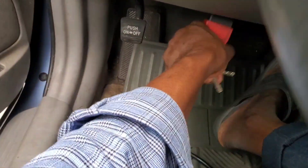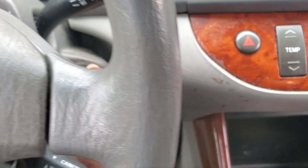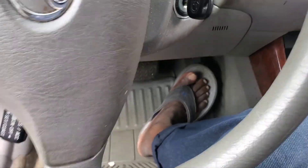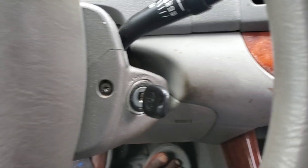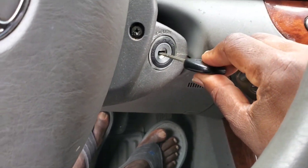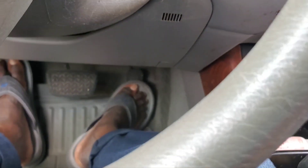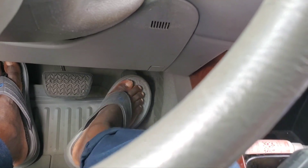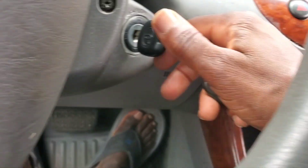Let me put the ferris key in, start the car — this car starts. They changed the computer because of the difference. The way that we have to do it is very simple. Now put the key in the ignition, turn the key on, push the gas five times: one, two, three, four, five.